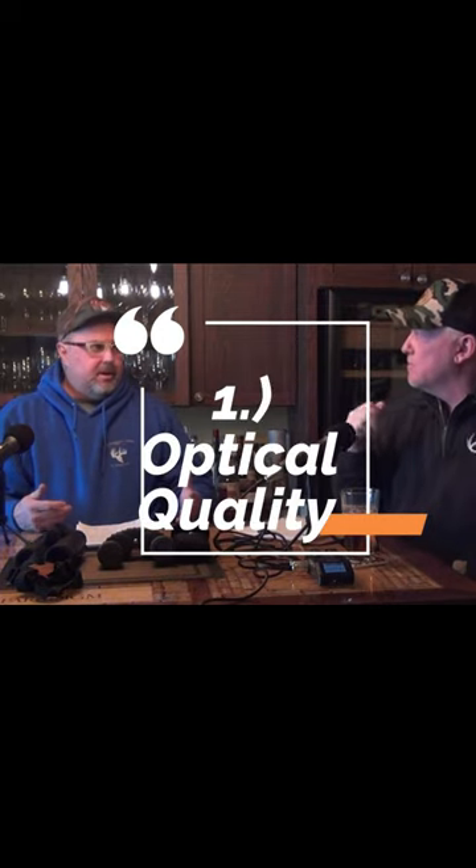Hey folks, do you have a laser rangefinder and binoculars? This episode is all about Tim's Bushnell Fusion X, which has both. Stay with us — we're going to unpack this and go through it. It's all about being able to see and see clearly.